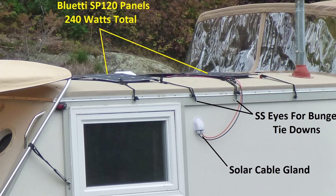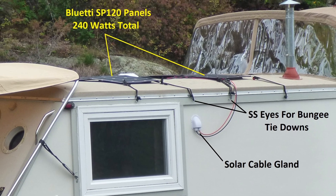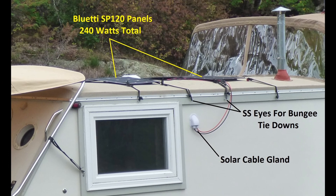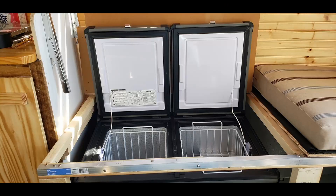There are two Bluetti SP120 panels on the roof, 240 watts total. They're powering the solar generator, the Bluetti AC200, which in turn powers the refrigerator freezer.